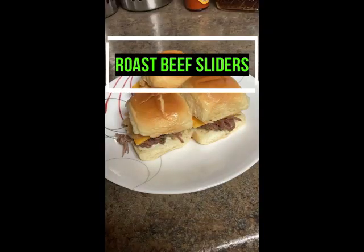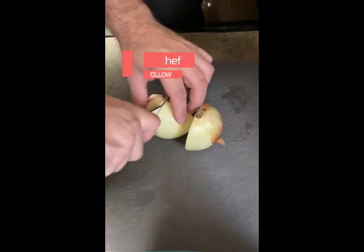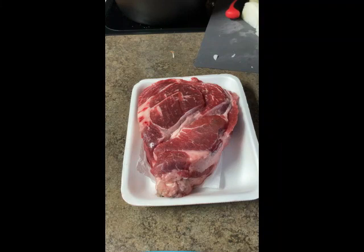Hey everybody, the Go-To Chef here coming at you with the top five videos of August 2023. Number five — here's a different take on an instant classic with the roast beef slider. I am the Go-To Chef, and welcome — check out the comment section below to see the recipe.